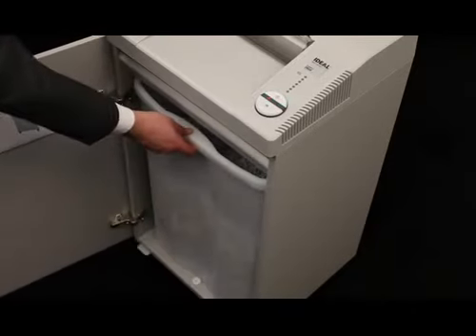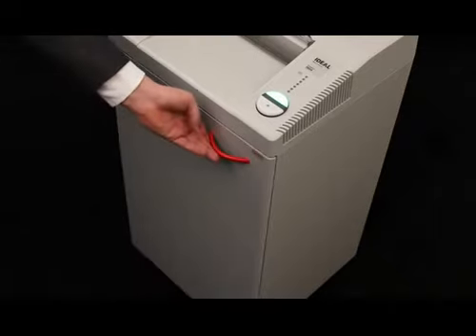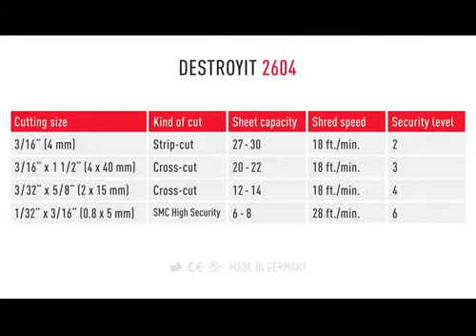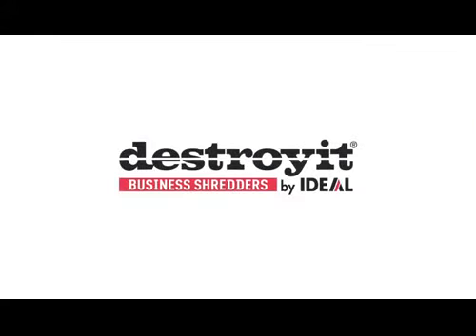The 2604 also comes with an environment friendly energy saving mode. Destroy it. Quality. Made in Germany.